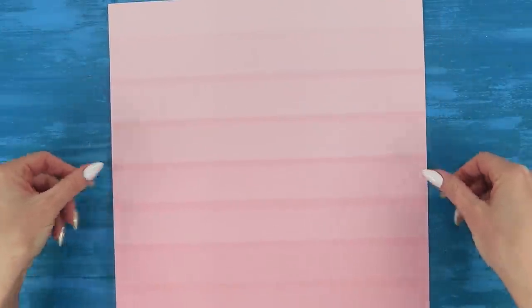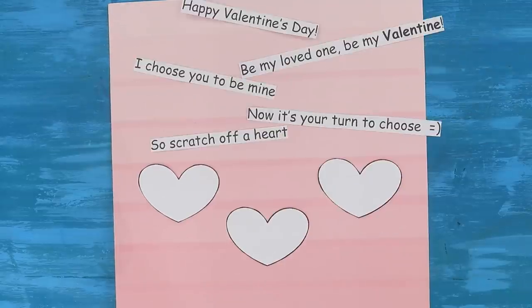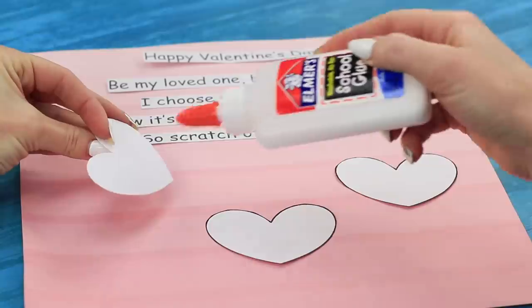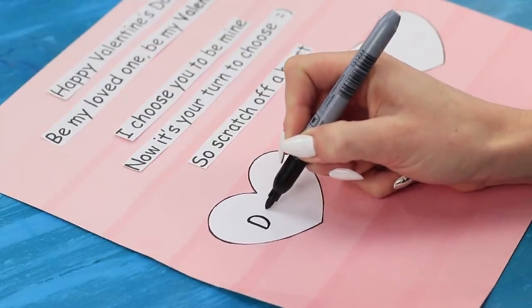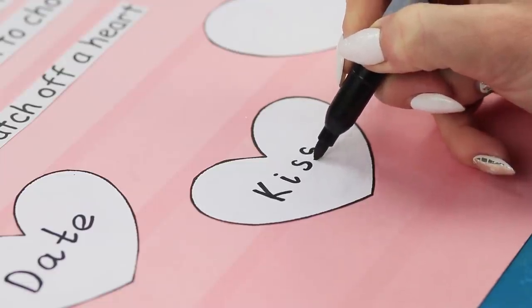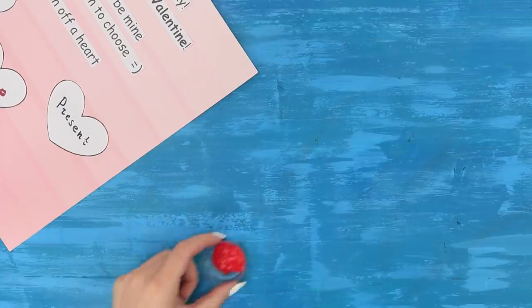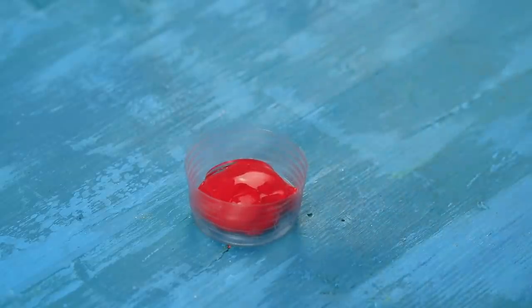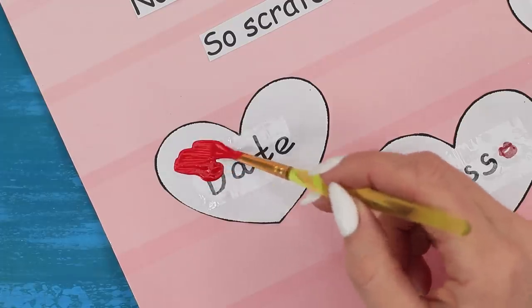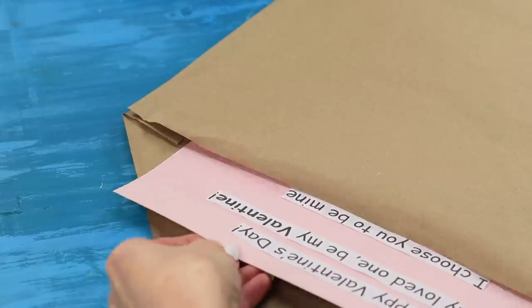And for this idea, you are going to need a sheet of pink paper. Print out love confessions and three paper hearts and glue them on using Elmer's glue. Label the hearts with a marker: Date, Kiss, Present. Attach the inscriptions with duct tape. Now take some red acrylic paint and add some dishwashing liquid. Paint the hearts with the red mixture. Let them dry and put the message in an envelope.